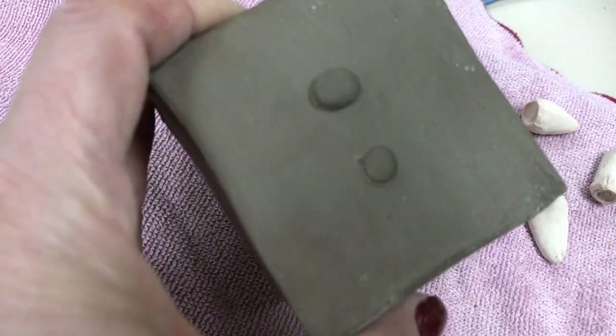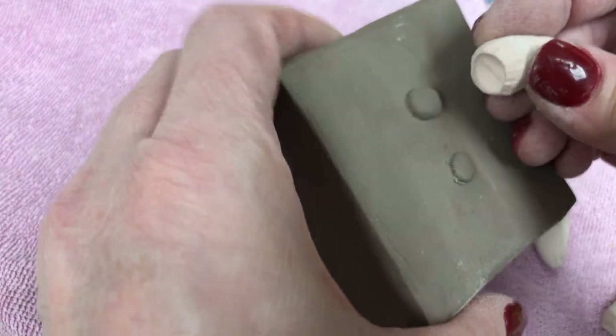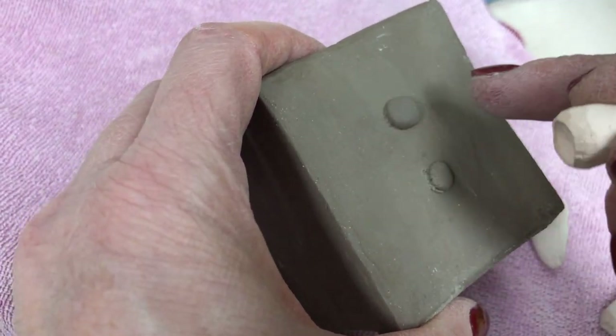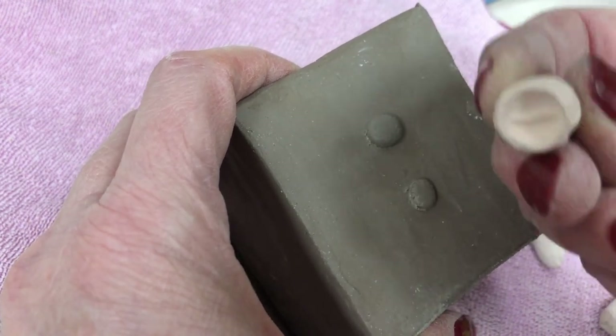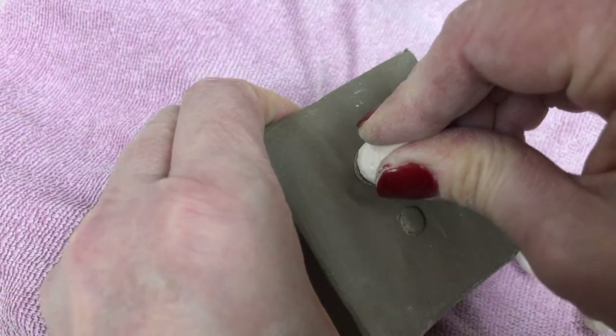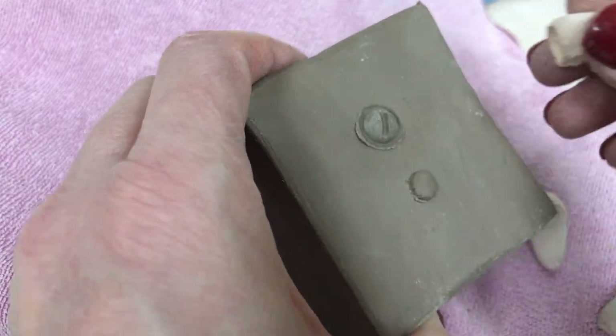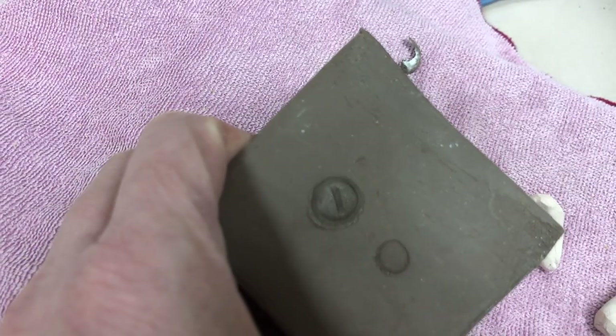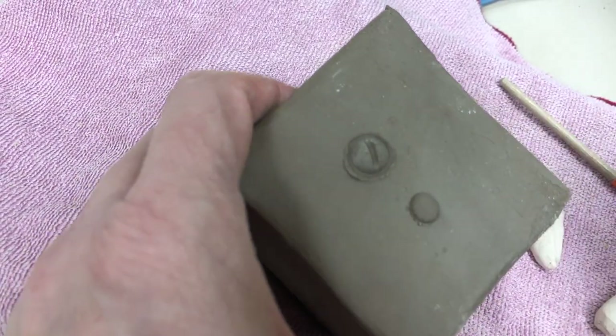Once I have them scored and slipped, then I'll take — and you want to be careful, you don't want to have a lot of water on this or it's going to get stuck. So then I'm going to just center my stamp, push it in, and then where the extra kind of oozed out, I can easily just scrape that off.